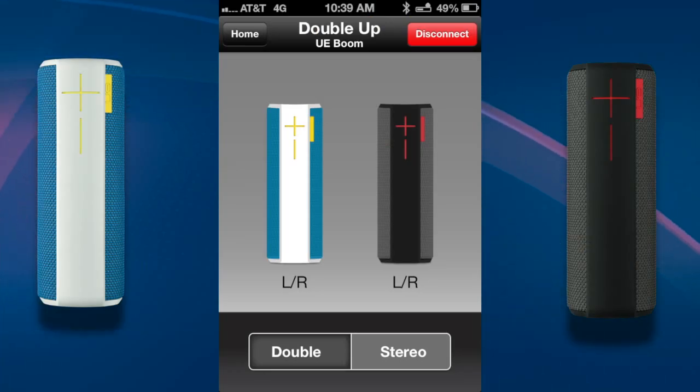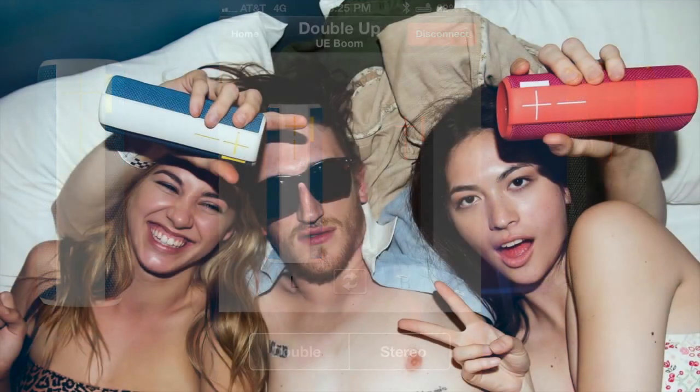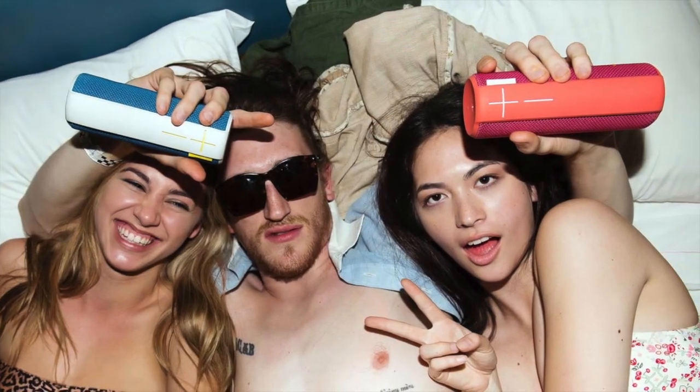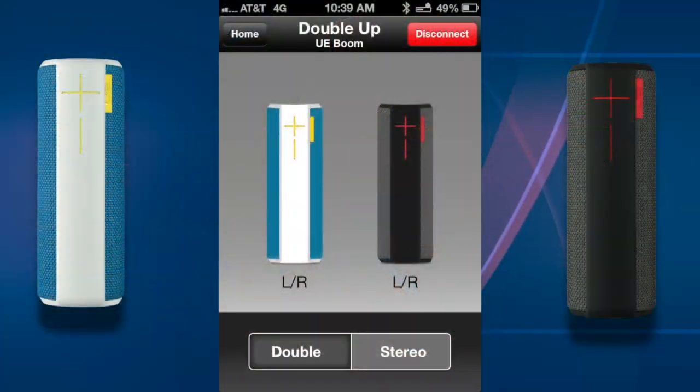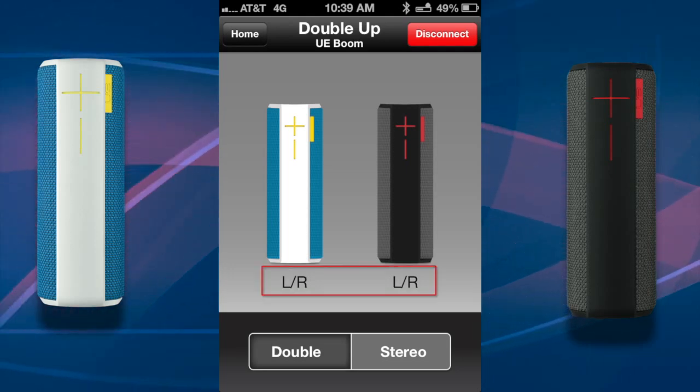By default, your UE Boom will be in double up mode, but you can also switch to stereo mode. While two UE Booms are playing together in double up, you can choose the sound field you want to hear. In this mode, each speaker plays both left and right.